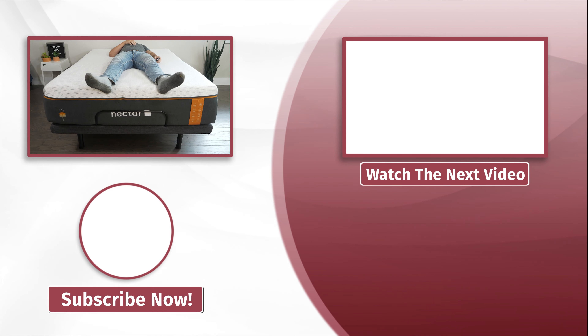Now let's talk about the cons and who the Nectar might not be the best fit for. If you want a long sleep trial and a long warranty, this might not be the best option — you get 50 nights to try it out but only a three-year warranty. Also, the wall hugging is not the best. When you're lying down and move the head portion up, you are moving away from the wall, so if wall hugging is important to you, I would look elsewhere.